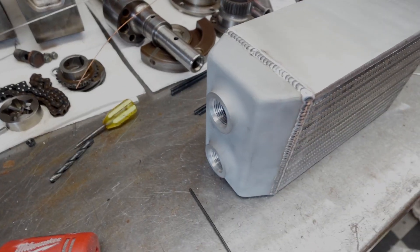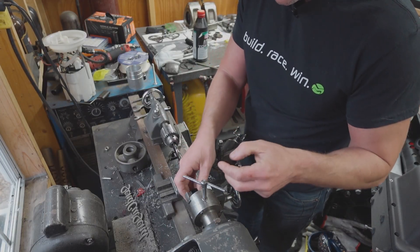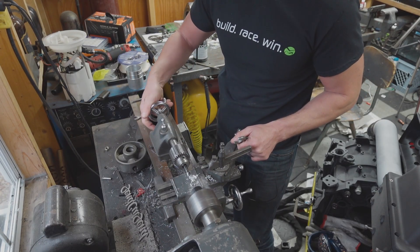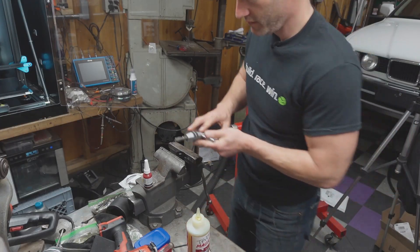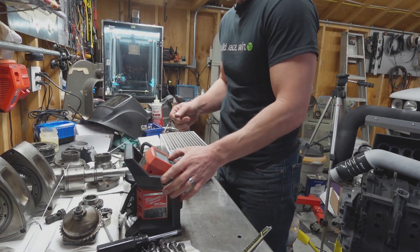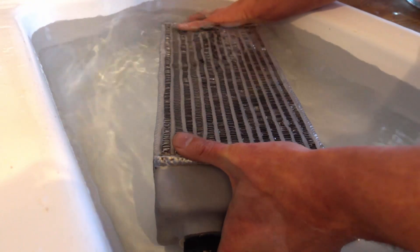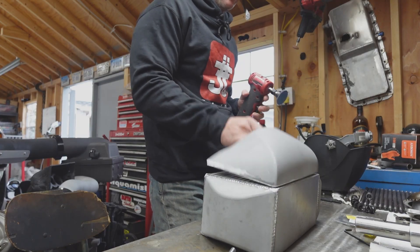The next step was to pressure test the end caps to make sure they were free of leaks — if there was a leak it may not be easily accessible to fix after the inlet plenum and lower intake are welded to the assembly. To pressure test it, I ordered two cheap dash-12 ORB plugs off Amazon. One was simply threaded into one of the coolant ports; the other I chucked in the lathe to use an eighth-inch NPT Schrader valve to pressurize the assembly. I used a Milwaukee M12 tire inflator to generate the required pressure, testing to 40 psi, then put it underwater to look for air bubbles. Everything sealed up nice and tight, so the next step was to weld the inlet plenum on.